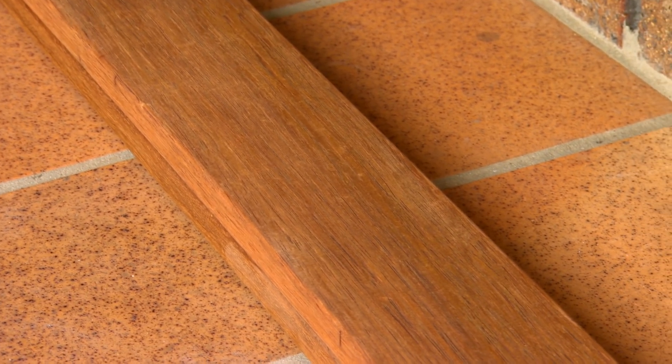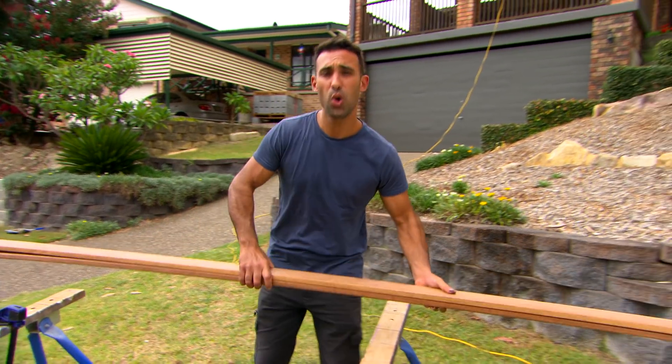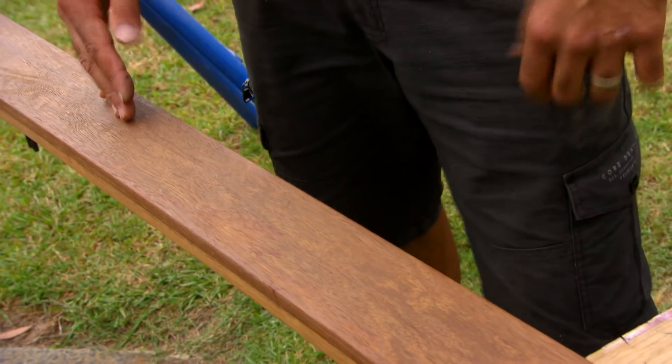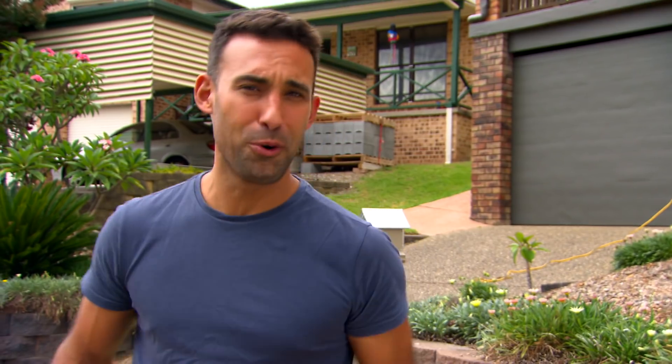For this timber screen, instead of keeping these boards all 90mm and ending up with a repetitive screen, I'm going to rip these in half. That way I can stagger between 90mm and 42mm. You might think that 42 is not half of 90, but by the time you take the thickness of the blade away, you end up with 42.